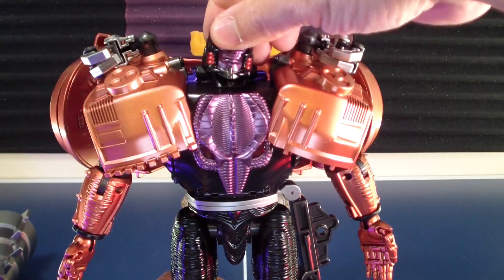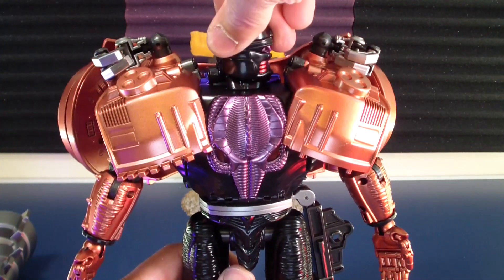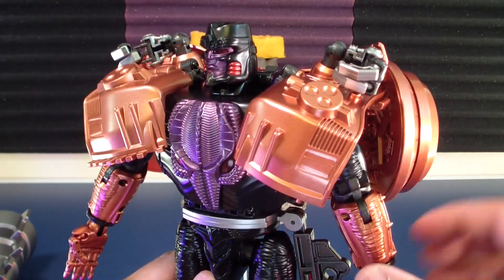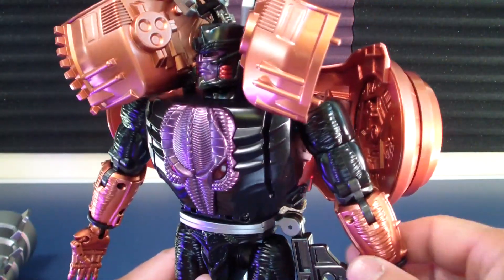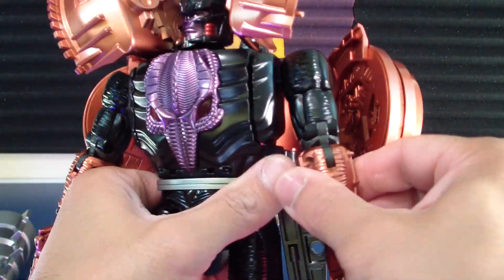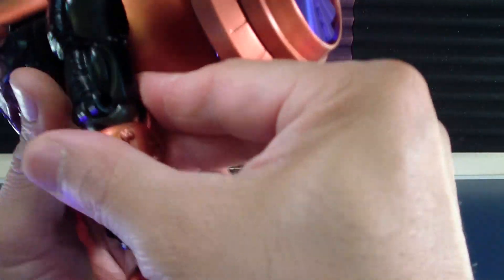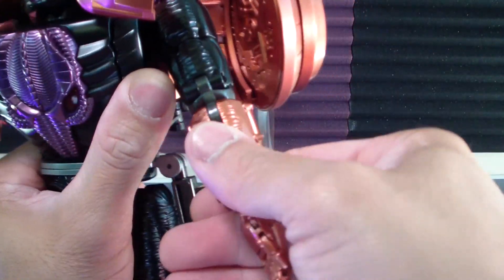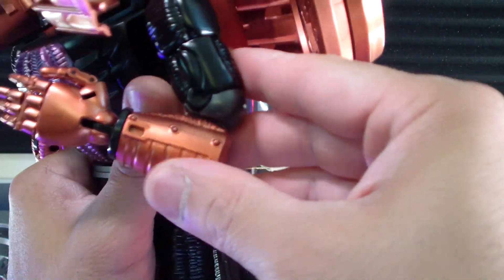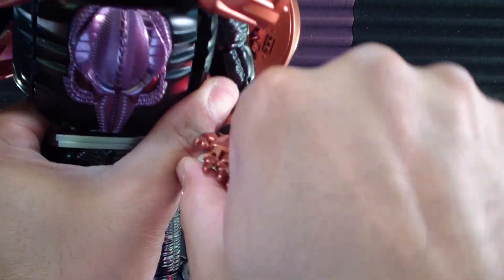Let's do articulation tests first. Head goes down, all the way around, with a little bit of resistance going all the way. Shoulder pads go up. Pectoral joint moves. Upper bicep swivel, elbow gets about 120 degrees or so.